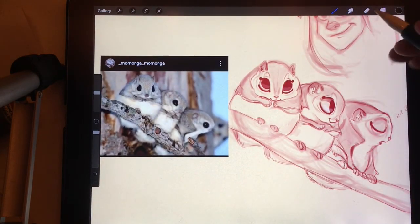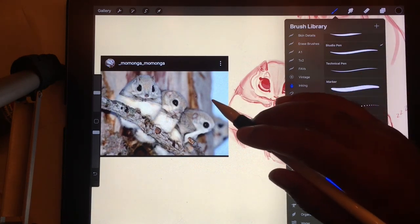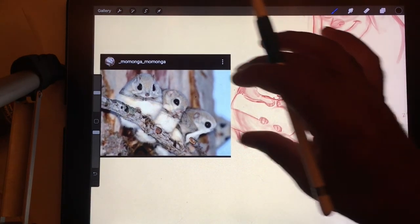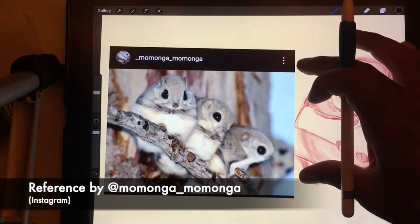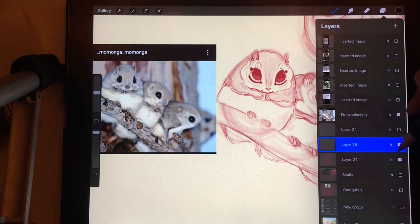Alright, so I'm just going to ink this. I'm going to actually use a stock brush, Fine Tip, just a stock brush in Procreate, and we're going to see what happens. Shout out to Momongo for these cute little Japanese flying dwarf squirrels.